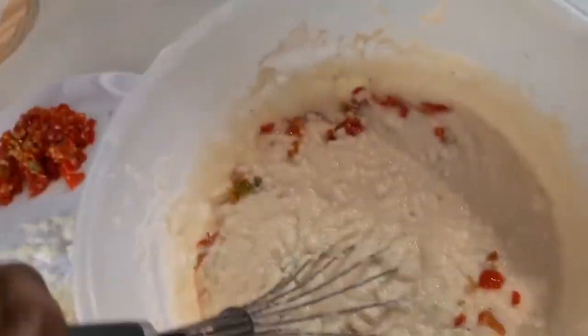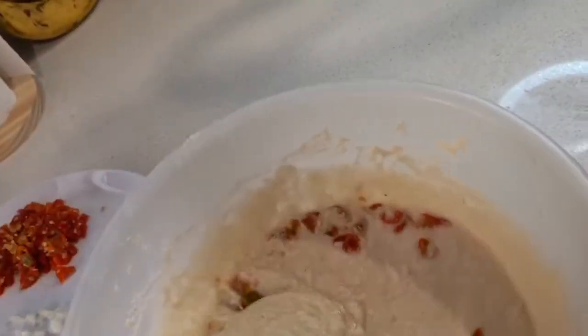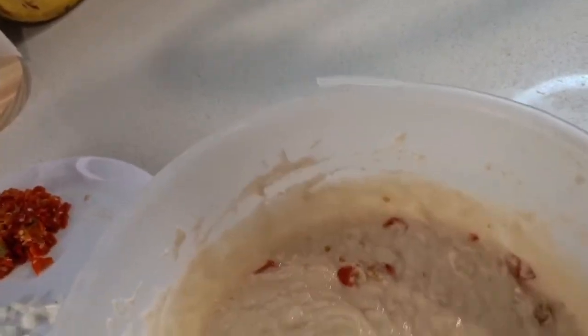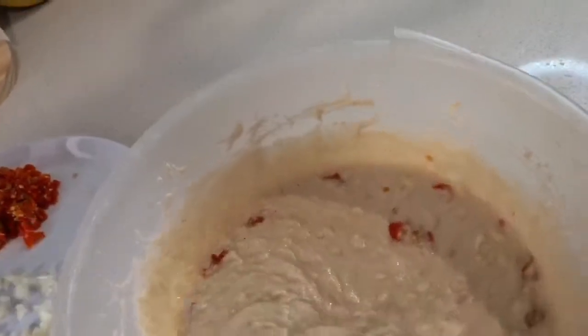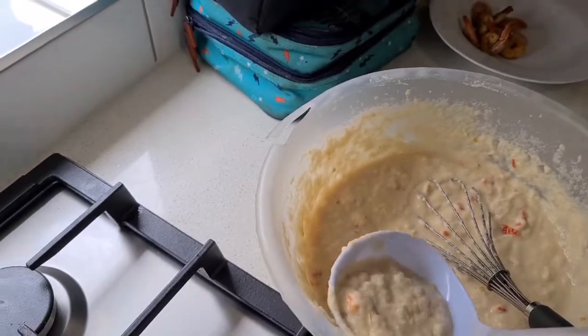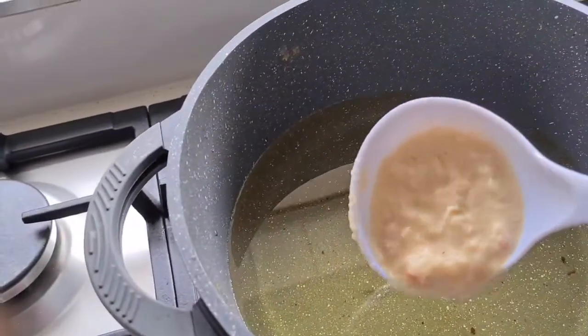You keep whisking — you really have to whisk for about 10 to 15 minutes to put the air in it. Then you start frying. Now that the oil is nice and hot, you take a scoop and put it in.